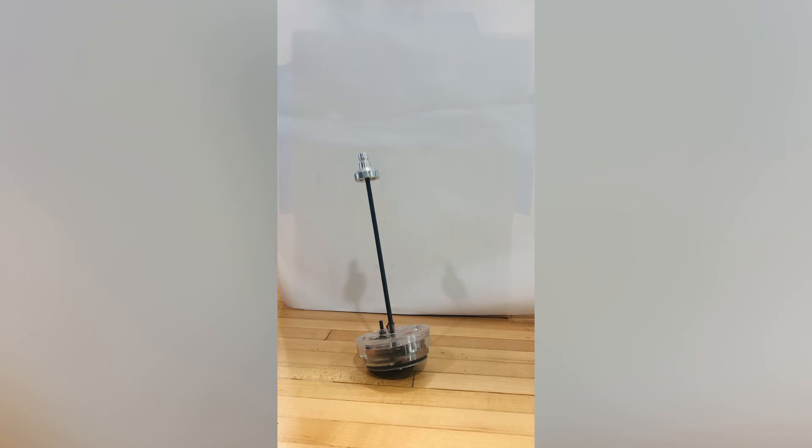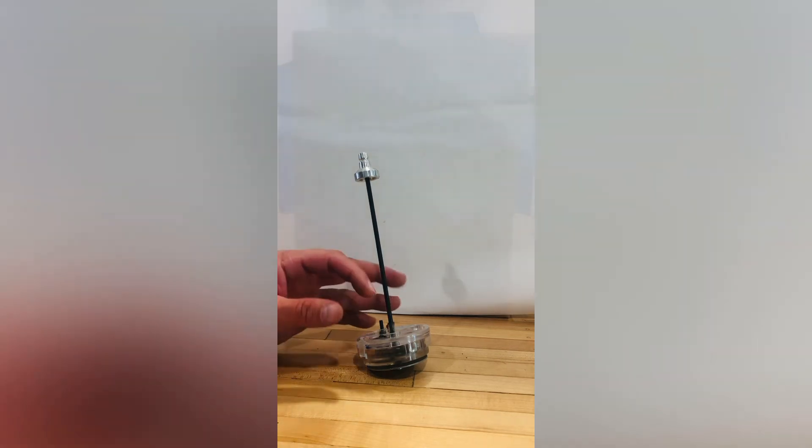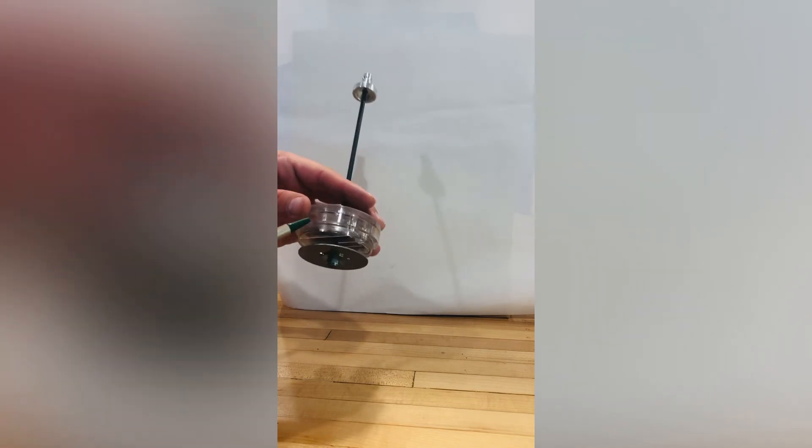The next safety device we want to look at is the Dillon low powder sensor. This actually works on top of your powder measure. We've used this on both Dillon powder measures and on the Lyman Mark 7 powder measures. It sets off a visual and audible alarm when the powder in your powder measure has gotten too low. It simply sits with a lip right down on top of your powder measure, and this plunger and rod respond as your powder begins to go down as you're working.